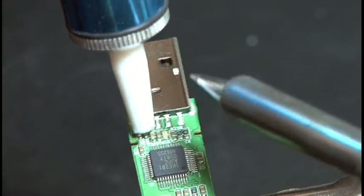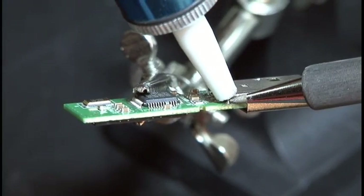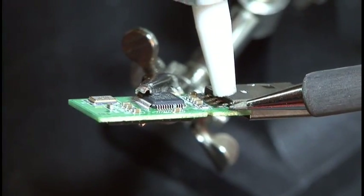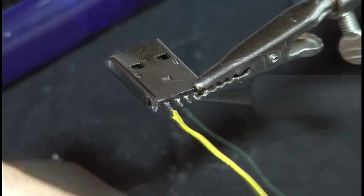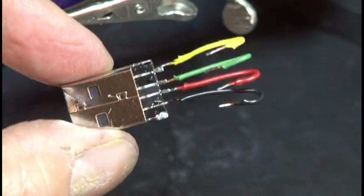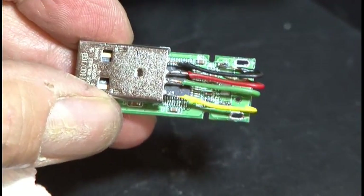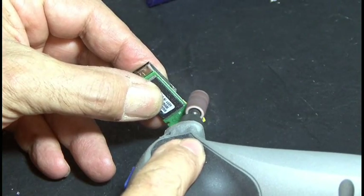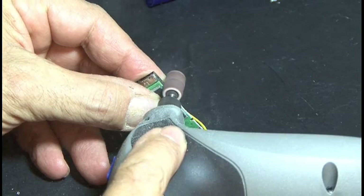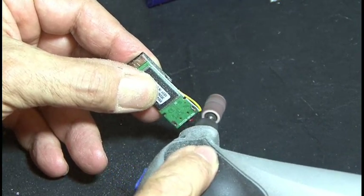Now off to our soldering station where we're going to desolder that USB connector, because it's not going to fit inside that AA battery housing the way it is. Completely remove that, then add four wires to the existing USB connector connections. Bend those wires over a little bit and solder them to the existing main board connections. Depending on the flash drive you have, you may need to sand the edges of the main board so it fits inside the AA housing — be careful not to grind into any components or traces.